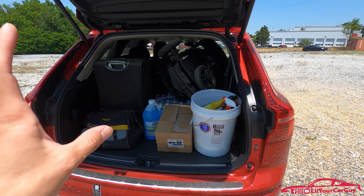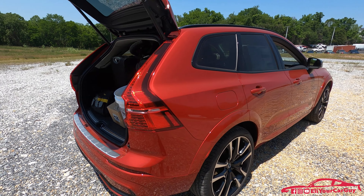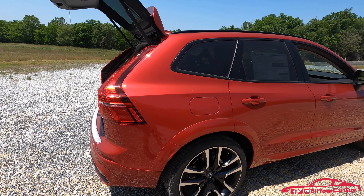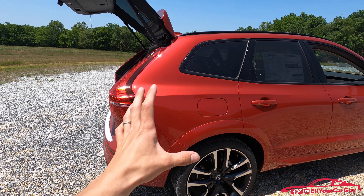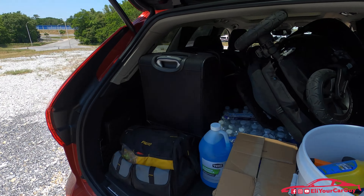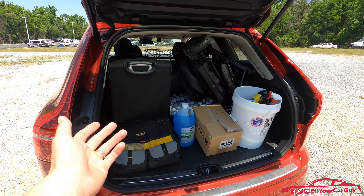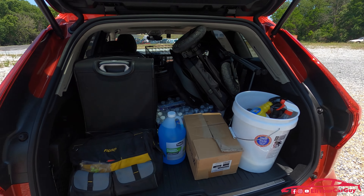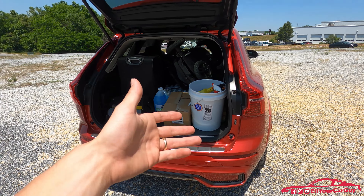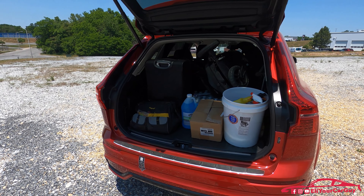After doing a cargo demo on the V90 and now the XC60, I'm noticing that one of the V90's great strengths is its length — the XC60 is a little shorter, and things are a little tighter inside. But you can see all of this random stuff that applies to daily driving, road trips, grocery shopping, and home improvement shopping. The XC60 is still a great option with plenty of cargo capacity to handle your everyday needs.